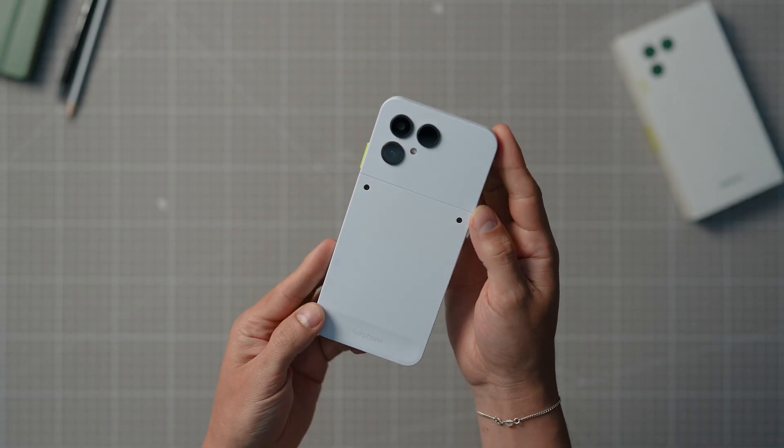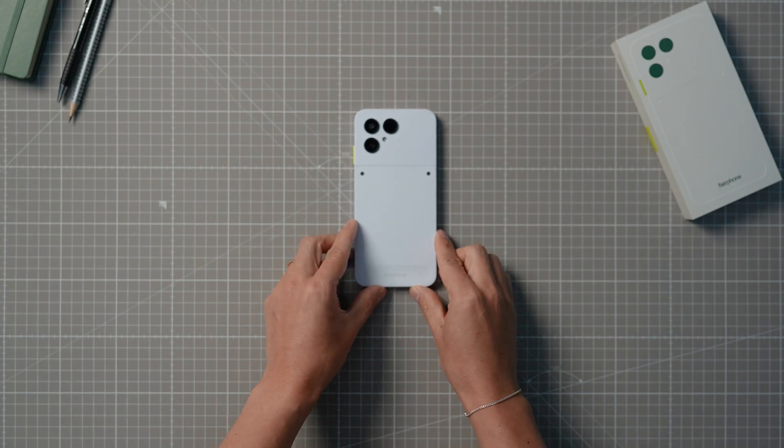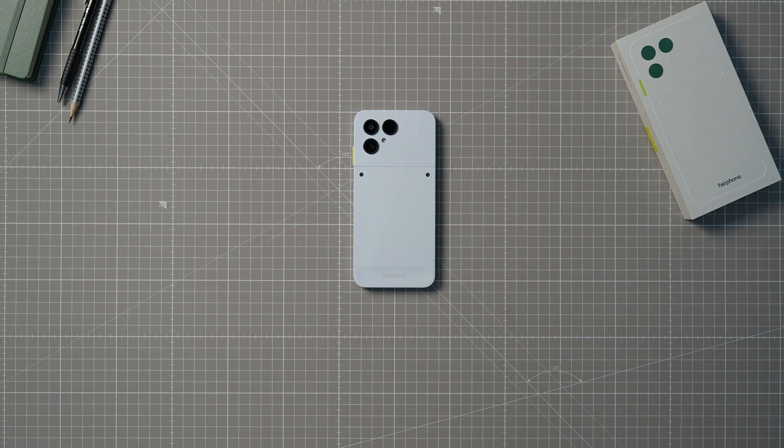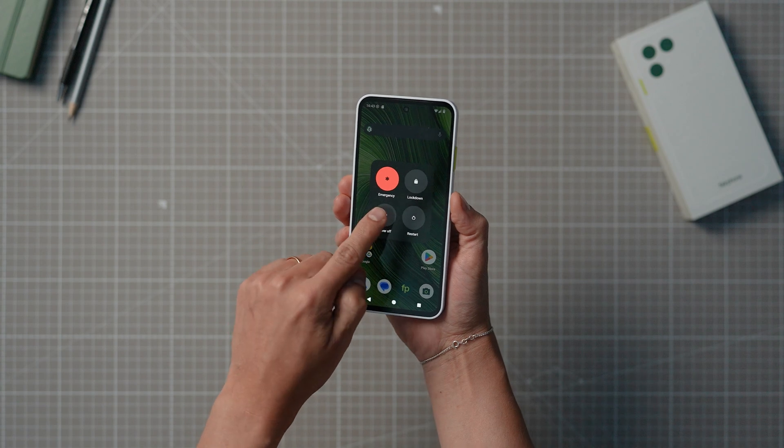But before you get started, here are some things to keep in mind. Find an even, level and clean surface to work on with a good light source so you don't miss anything. Make sure to switch off your phone.